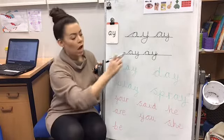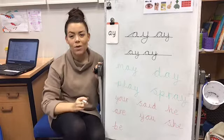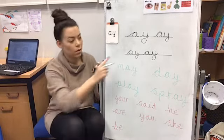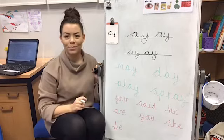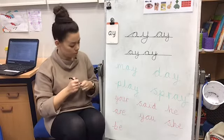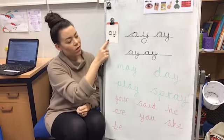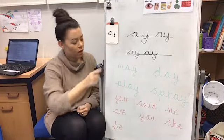Can you have a go at writing that sound down for me on a piece of paper with a pencil? You can pause me now if you need to so that you can write that one down. Now we've had a look at our sound, we can say our sound, and we've had a go at writing our sound.